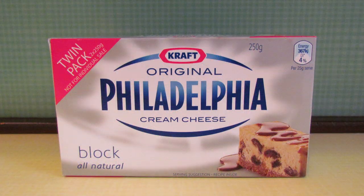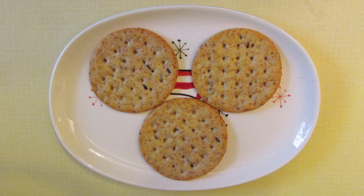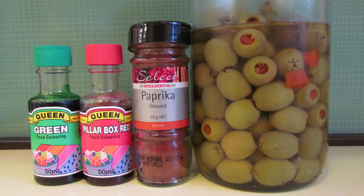You'll need a packet of cream cheese — this one is 250 grams or about 8 and a half ounces, and this is the smallest packet I would suggest. You'll need some crackers, of course, and some decorations. I have used red food colouring, green food colouring, paprika, and stuffed olives.